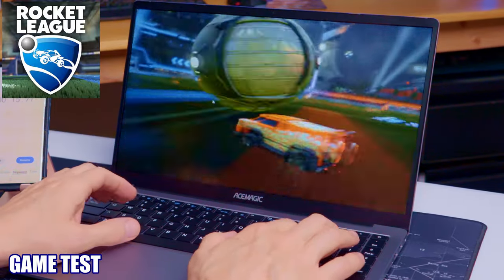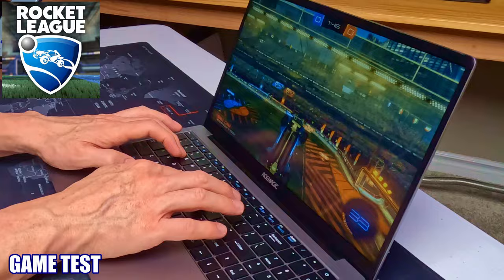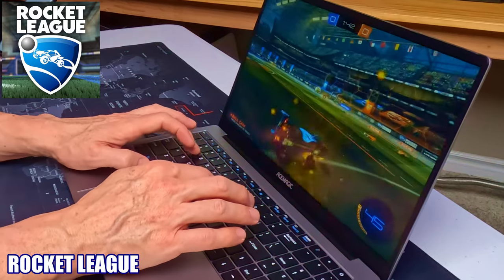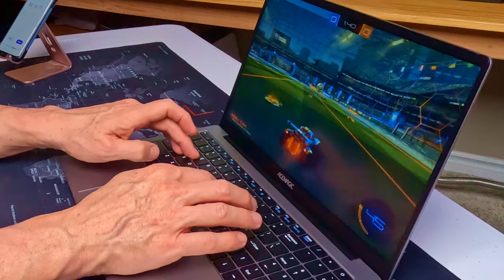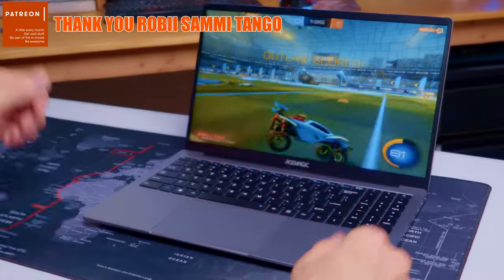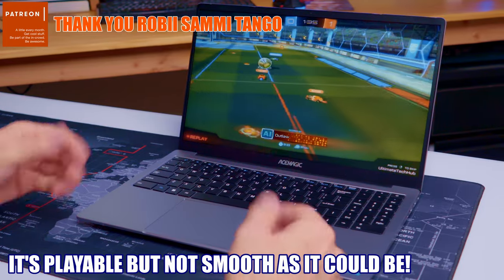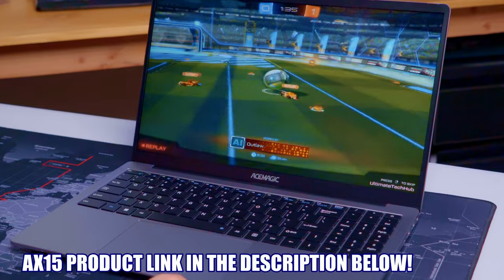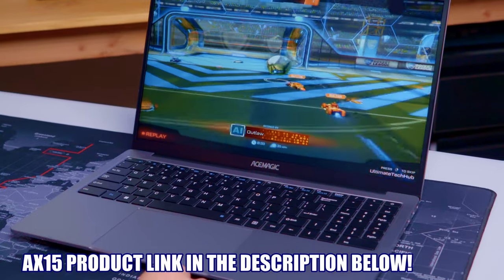Now we'll test out this laptop playing a game — we're going to play Rocket League. Even though this laptop is not for gaming, we're going to try it anyway. As you can see, it plays pretty well. It's not super smooth, but this is a budget laptop and the N95 chip is not made for gaming. Keep this in mind if you buy this laptop, but it does handle Rocket League okay.